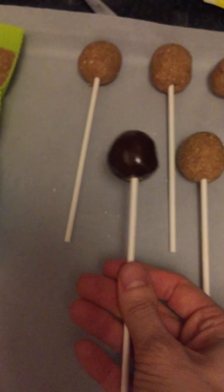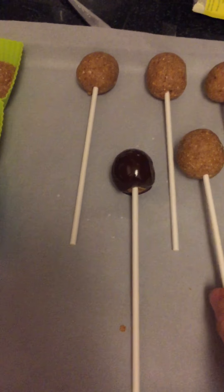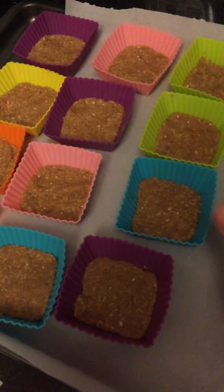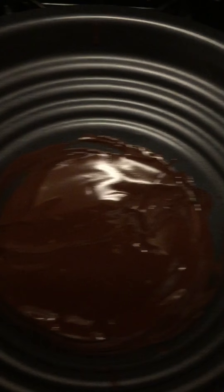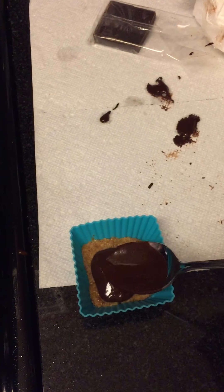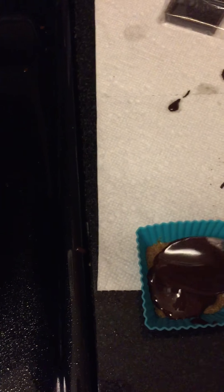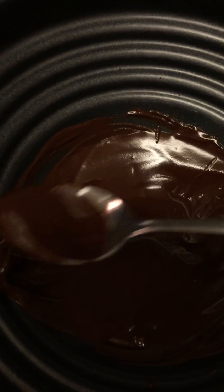We're going to put it right there, and eventually these will go back in the freezer to harden. Now let's do a chocolate square. We're going to take spoonfuls of chocolate — you want to be careful because this is hot — and then even it out. You can do a thin layer or a thick layer of chocolate, depending on your preference.